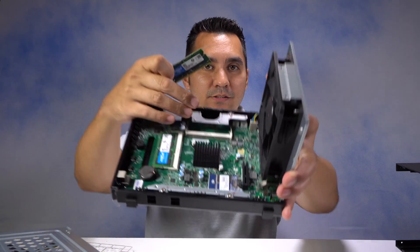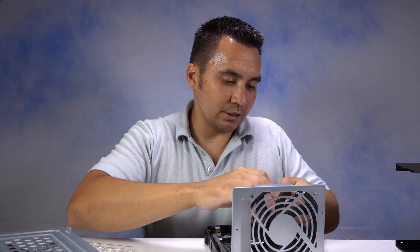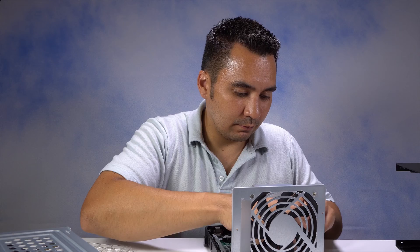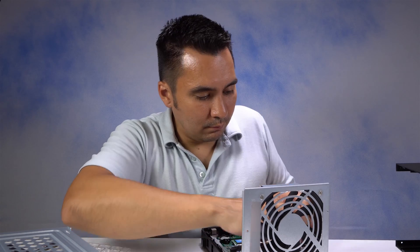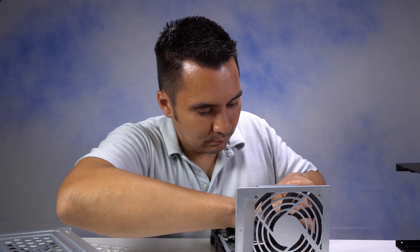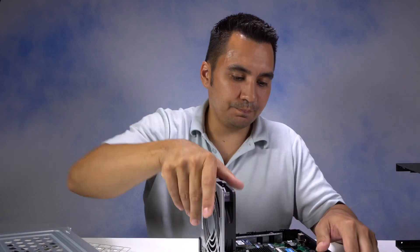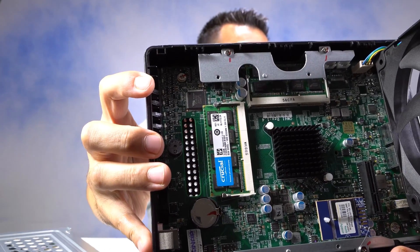This second one is going to be a little trickier because this metal thing is in the way, but we can still get it done — we just have to work under it. Make sure you've got the memory the right way, get it all the way down in there, push it down and lock it in. Here we are with both 8GB chips installed, so now we have 16GB of total RAM.